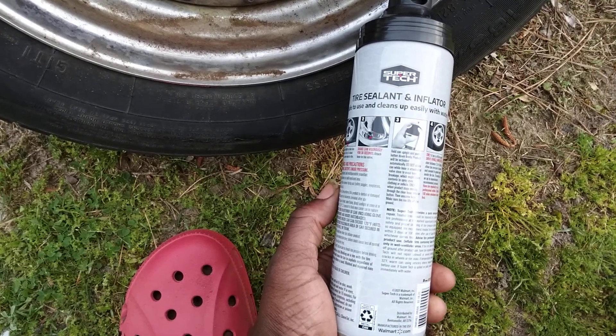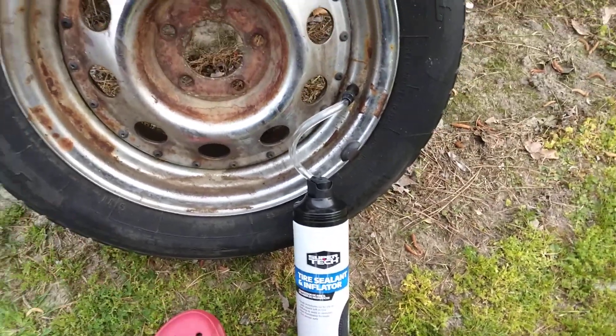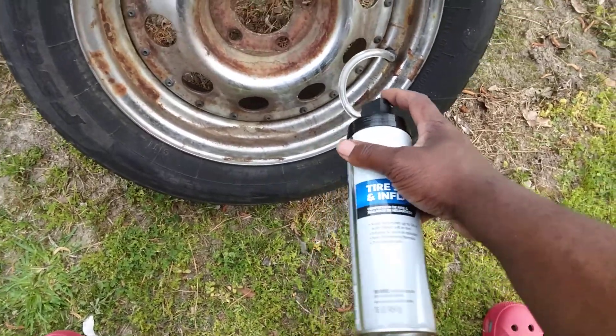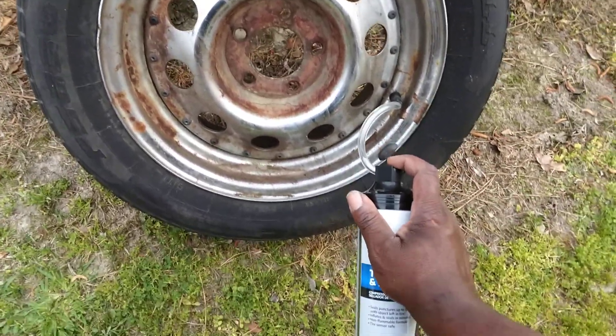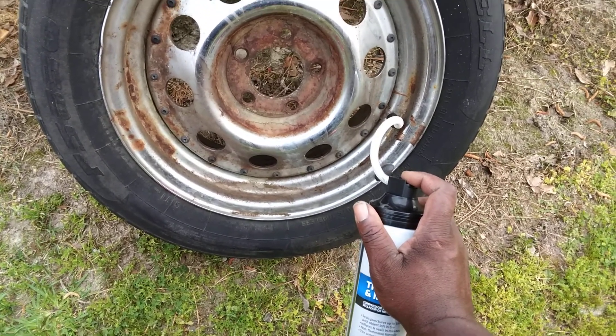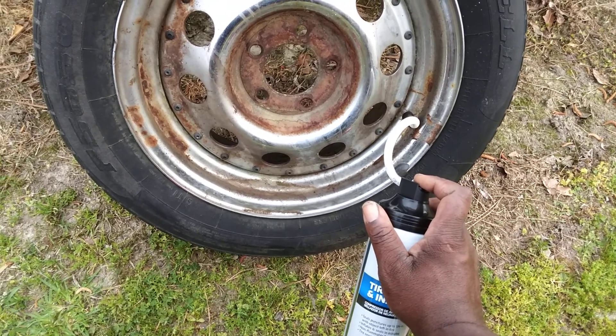Now you're supposed to drive the vehicle, but this is on a trailer tire so I'm just going to rotate it around the yard and come back and give you guys an update. Let's see how it comes out of the can first anyway. I can see it coming out. Some of these cheap brand products don't come out of the can that well — I've noticed that before.